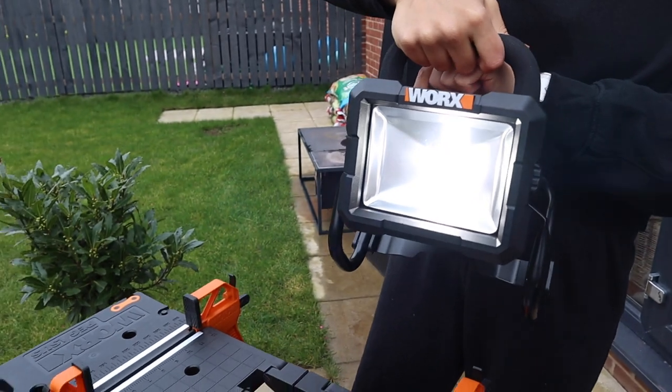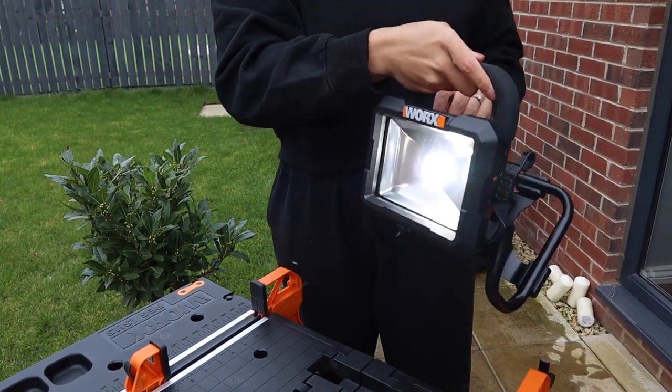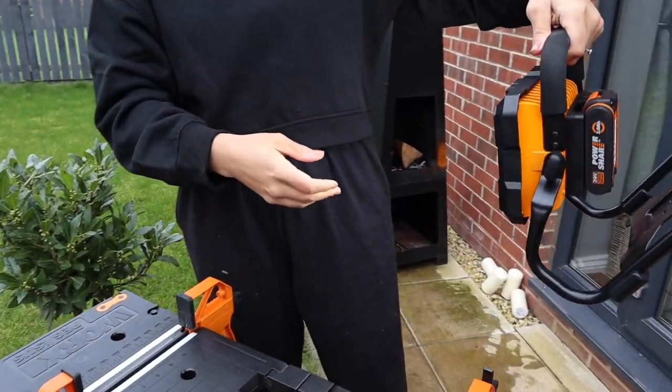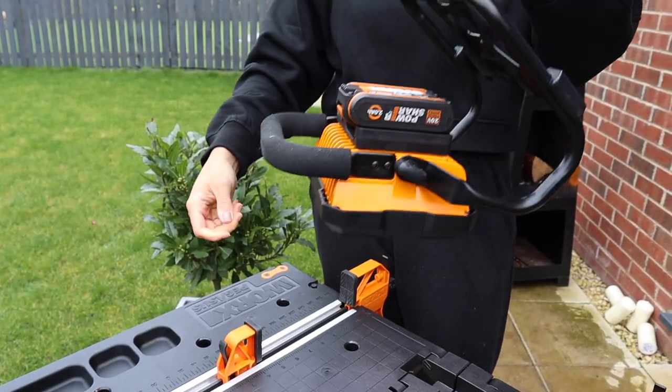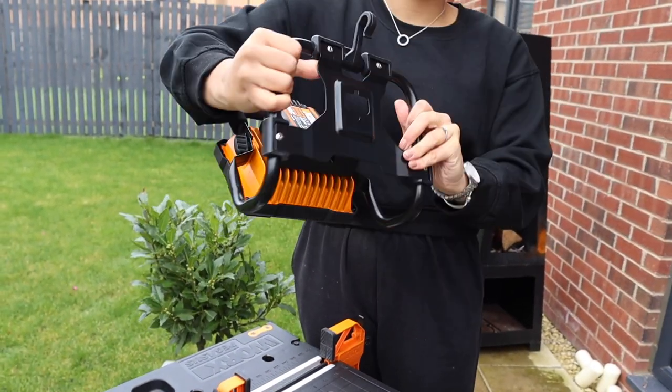A quality site light is very necessary, especially if you live and work in England — UK weather is so up and down. Even into the evenings when it starts to get darker, you may want to continue working, so a site light will illuminate the space. The WORX site light is high intensity, LED with very cool bulbs. It's big enough to project a lot of light but small enough for easy storage, and it comes with a hook so you can direct the light exactly where you want it.